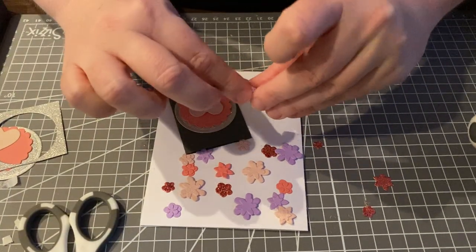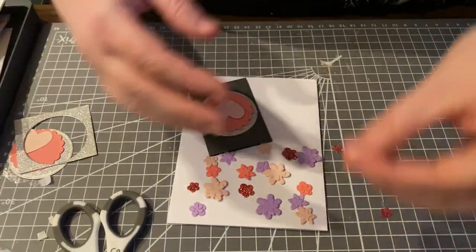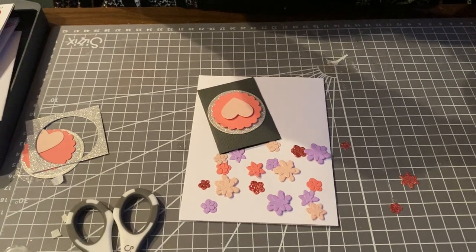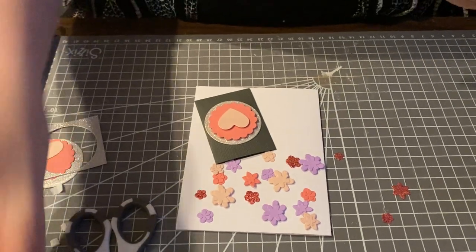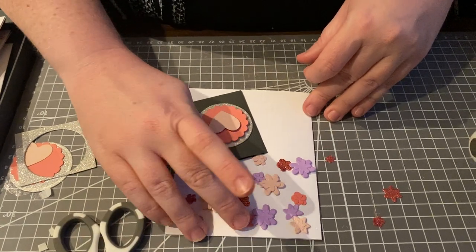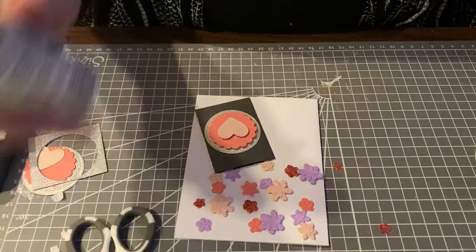You can see how quickly these come together once you have all your pieces cut. That's why I like to work in stages — cut a variety of pieces, have different ideas, play around with your shapes, and then it all comes together eventually.